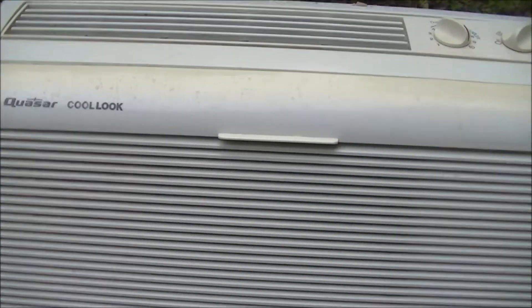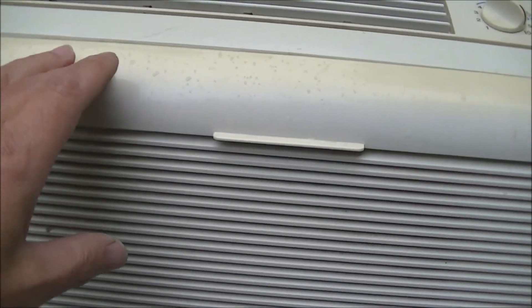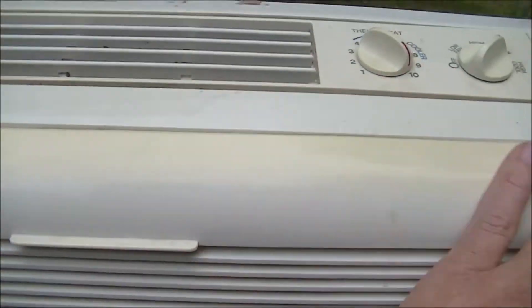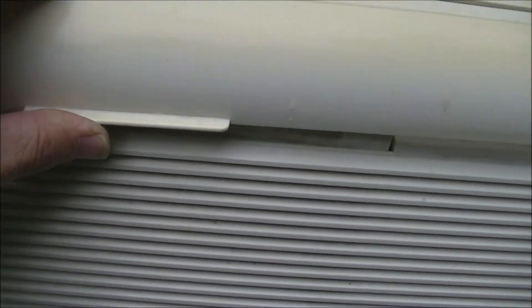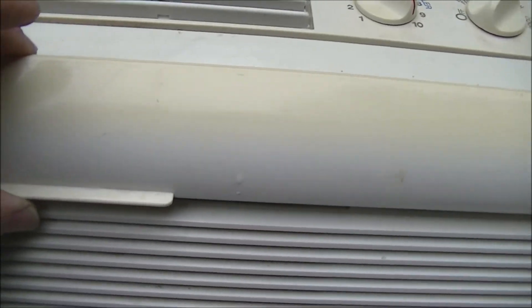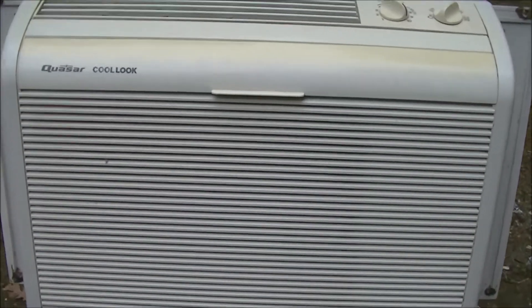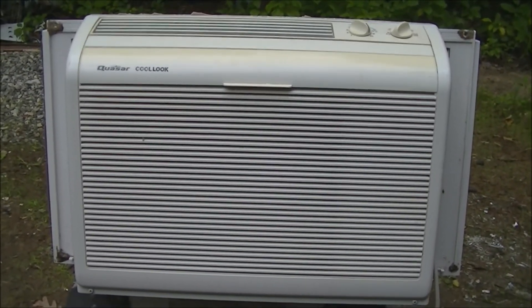The filter's pretty dirty, but I like the filters on these — real easy. There's kind of a little bit of yellowing on this piece but it doesn't look bad, it looks pretty good. This is going to clean up nicely. So there you go — there's a 2000 Quasar Cool Look. All right, I'll see you next time.